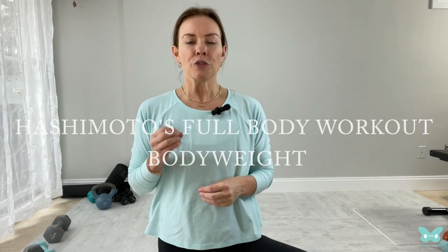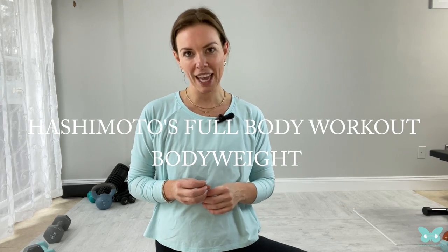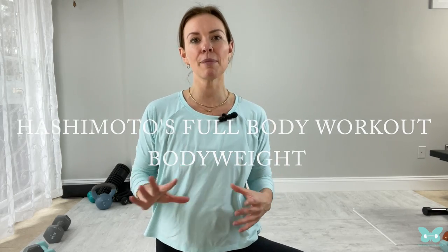Hey there, it's Sarah Sanders with The Thyroid Trainer and I'm coming at you today with a requested full body Hashimoto's workout. We are working the entire body. The good news is we're just doing body weight today. This is a really good workout to take with you when you're traveling, or you have a small space to work out in, or you don't have weights with you. You can always add weights if you want, but it's not necessary.